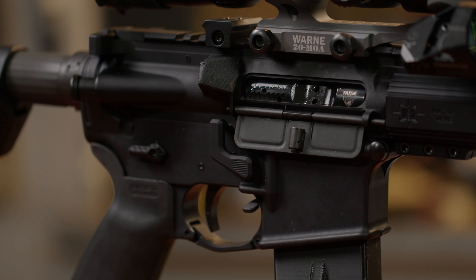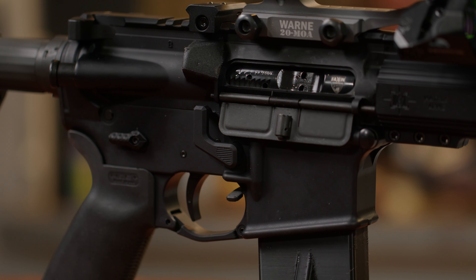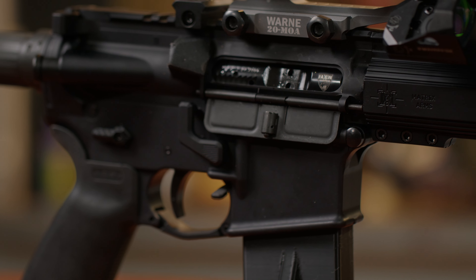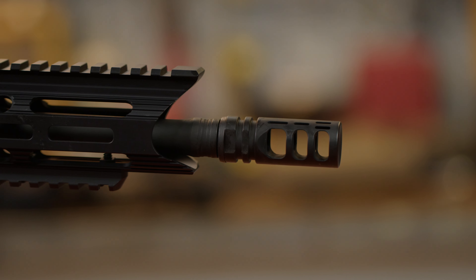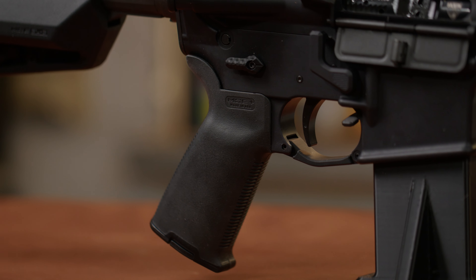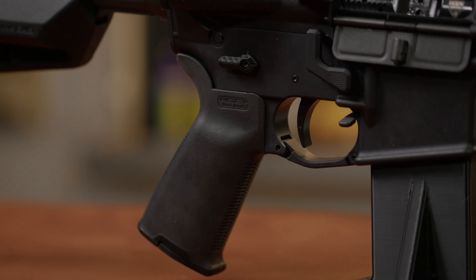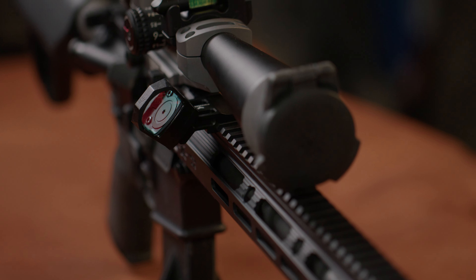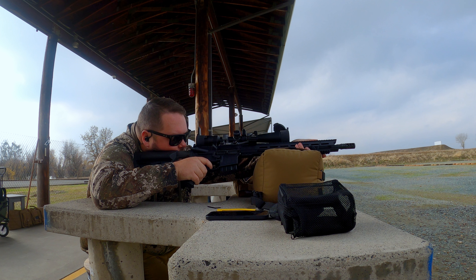I built this rifle with an Anderson lower, a Bravo Company upper, a Faxon barrel with a mid-length gas system. I put an Odinworks adjustable gas block on it, a Faxon bolt carrier group with a new extractor, a precision gamma muzzle brake, a LaRue trigger, and a Vortex 4-12. I also put a Swamp Fox Justice red dot on a 45-degree offset so that if I needed to engage anything closer in, I had that option.